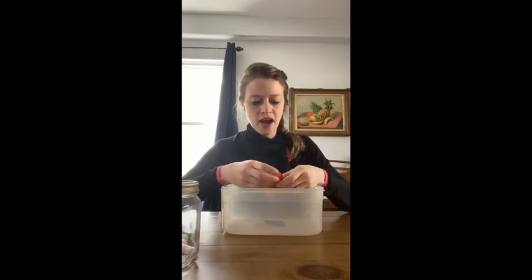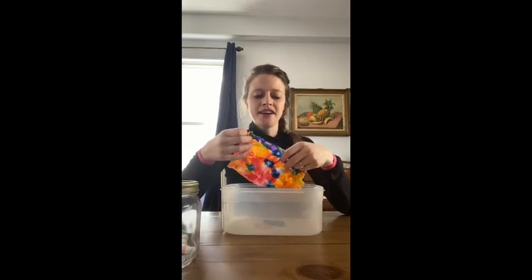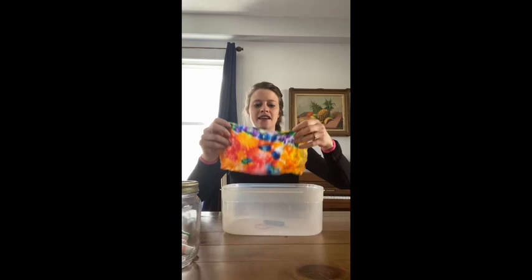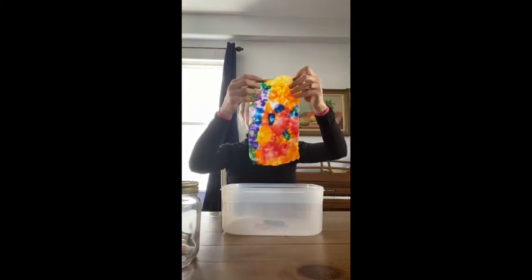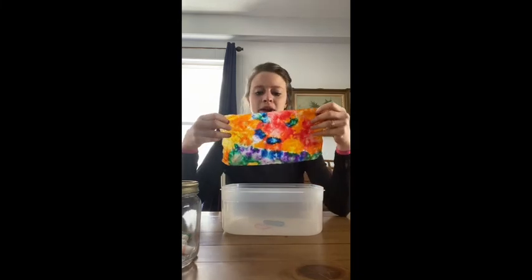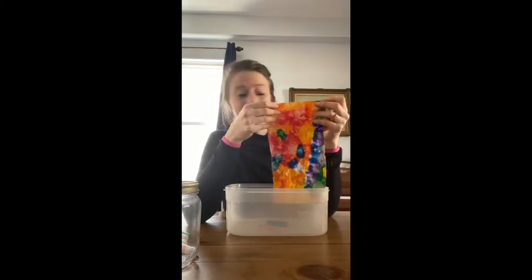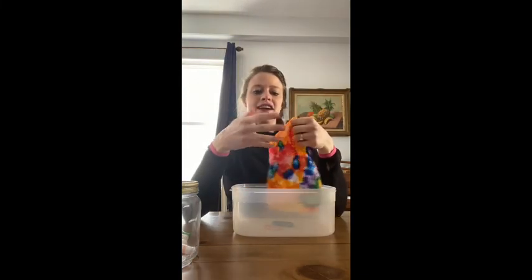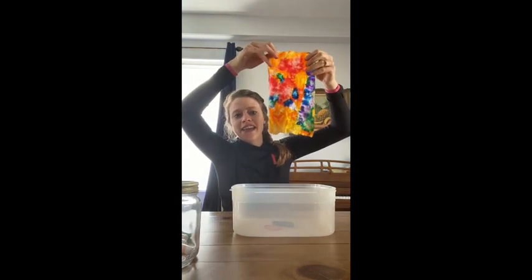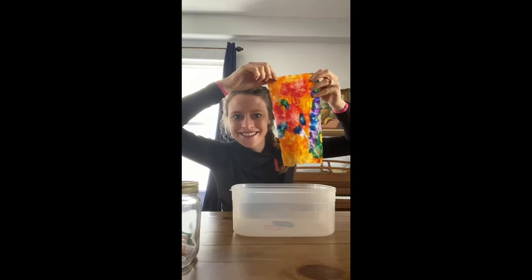Okay, wow. So now I'm going to open it up. Oh my gosh, looks so pretty. Look at that — I have a beautiful tie-dye paper towel! After this, you could hang this up somewhere. Once it's dry, I usually hang these outside, or lay it out flat in the sun. Since today's a beautiful day, it would be a great day to just lay it out on the sidewalk and let it dry, because right now it'll transfer a lot of color to your hands. I hope you guys have a blast with this — please put your pictures of your tie-dye paper towels in the comments!